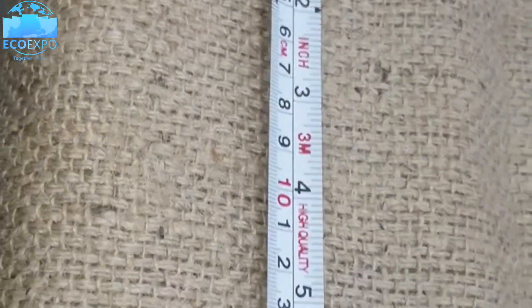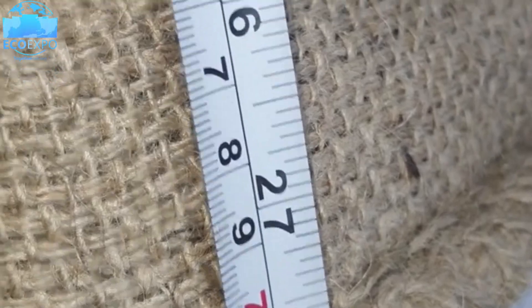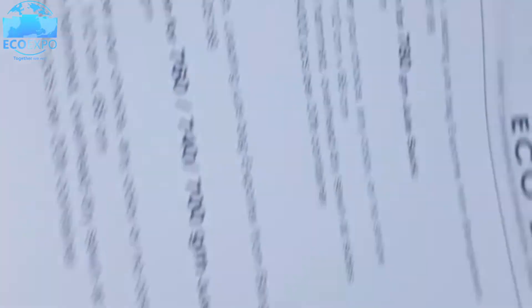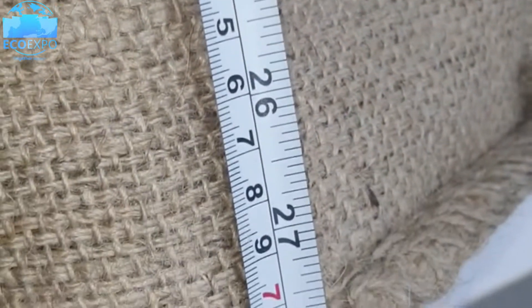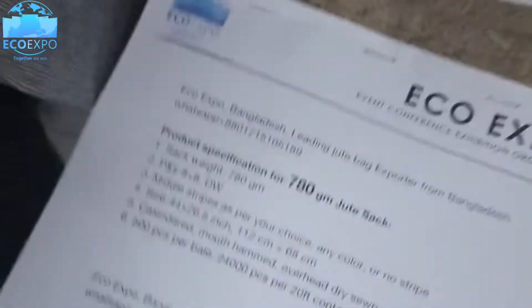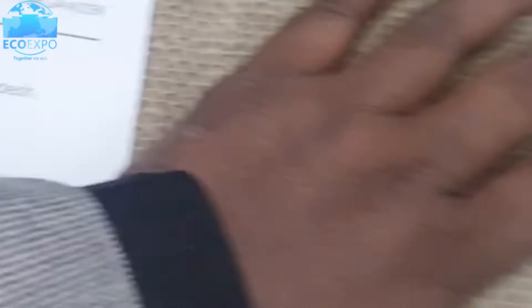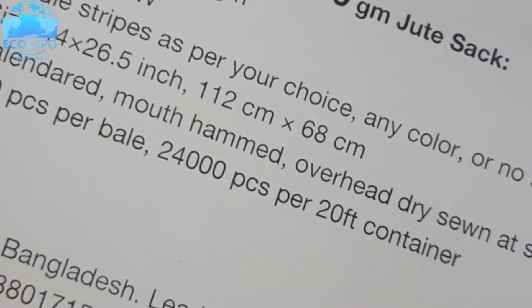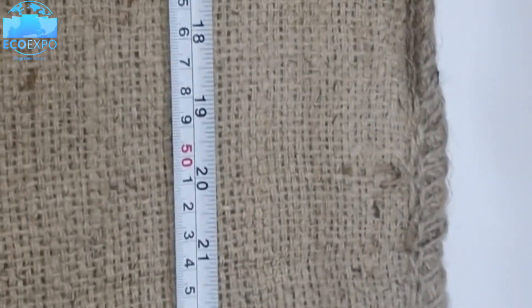Looking at the measurements, this bag is a little bigger — this was a previous customer's demand. The side width is 28 inches. I have written 26.5 as the standard recommendation, but we can also make it 28 inches wide. For the length, I have written 44 inches in the recommendation, but this particular bag's length is 43 inches and the width is 28 inches.